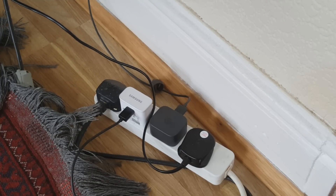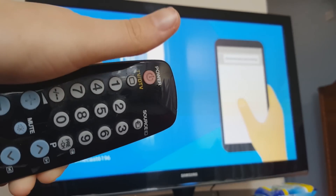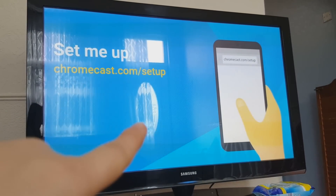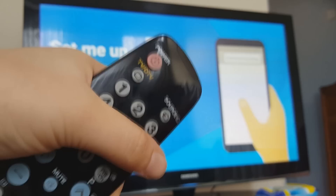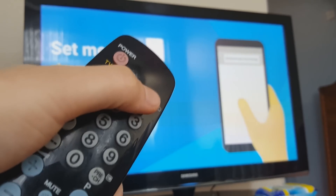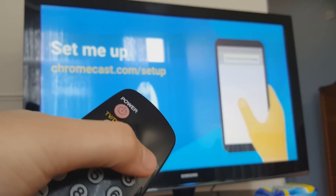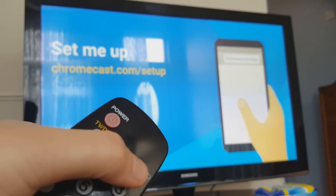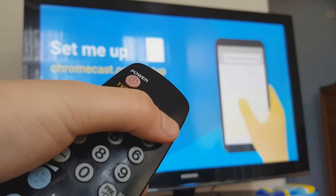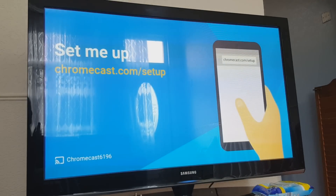Now let's set it up on the TV. You turn on your TV and it will sometimes automatically come to the Chromecast page, but if it doesn't, just press the source button on your remote control and it should bring up the Chromecast page. This is currently showing on the HDMI port we've selected.